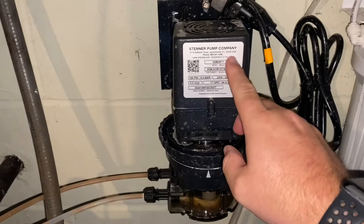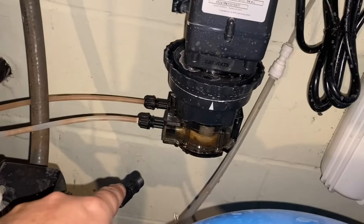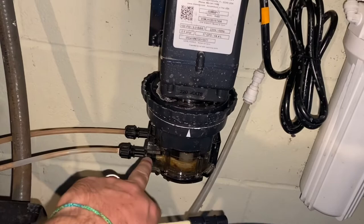Hello everybody, today we are going to be servicing a Steiner pump. It is model 85MHP17. There's a lot of different ones, very similar. So you can see that it's dripping. What happens is this tube on the inside will get worn out, it'll split, and then the water leaks out.